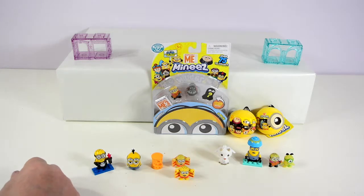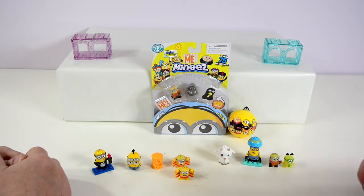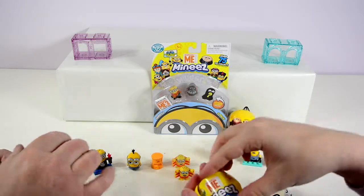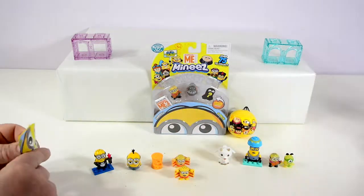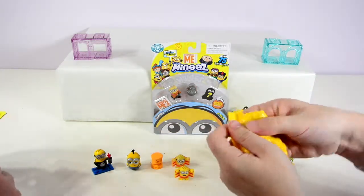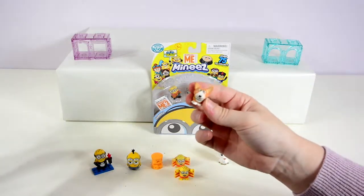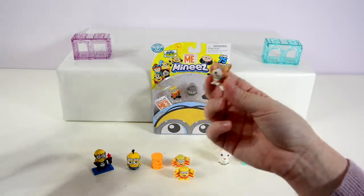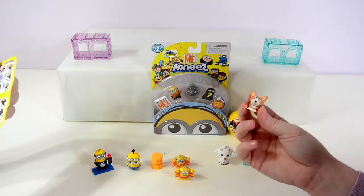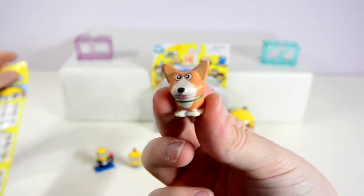It's my turn. It's my first time opening one of these in this video. I got — it looks like a corgi or some kind of dog. I've got Yard Dog. You're good at finding these things on these lists. There you go, that's Yard Dog.